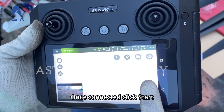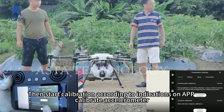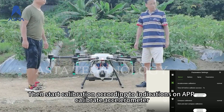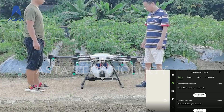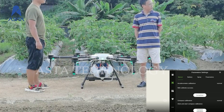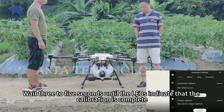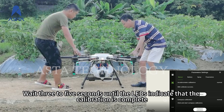Once connected, click Start. Then start calibration according to the indications on the app — Calibrate Accelerometer. Place the drone horizontally and click Accelerometer to start it. Wait 3 to 5 seconds until the LEDs indicate that the calibration is complete.